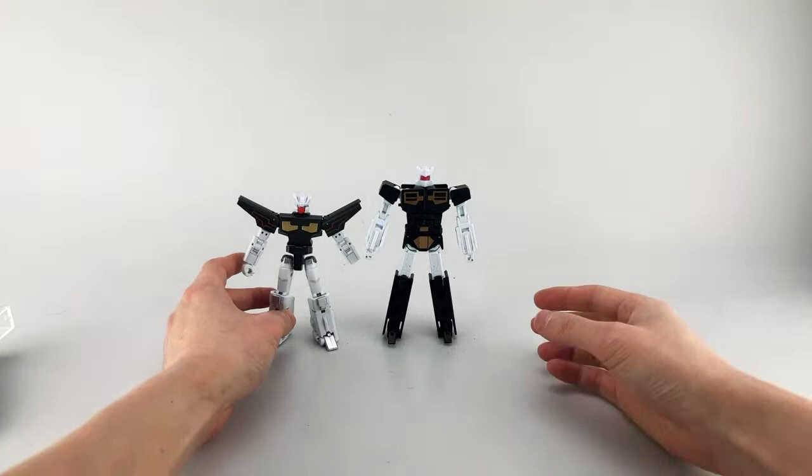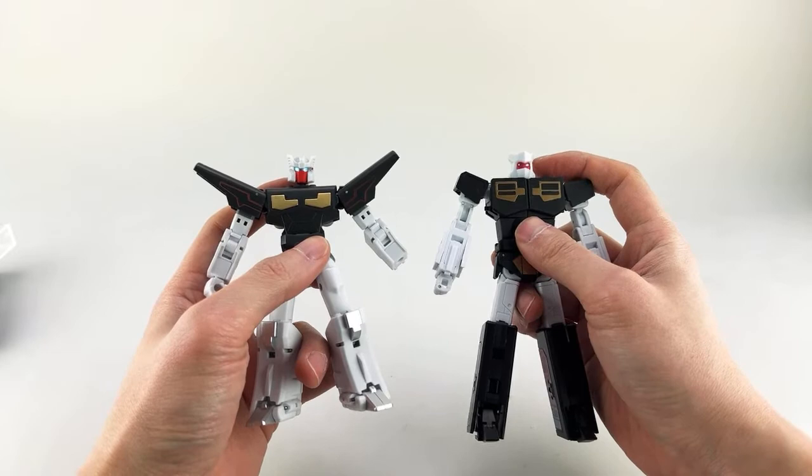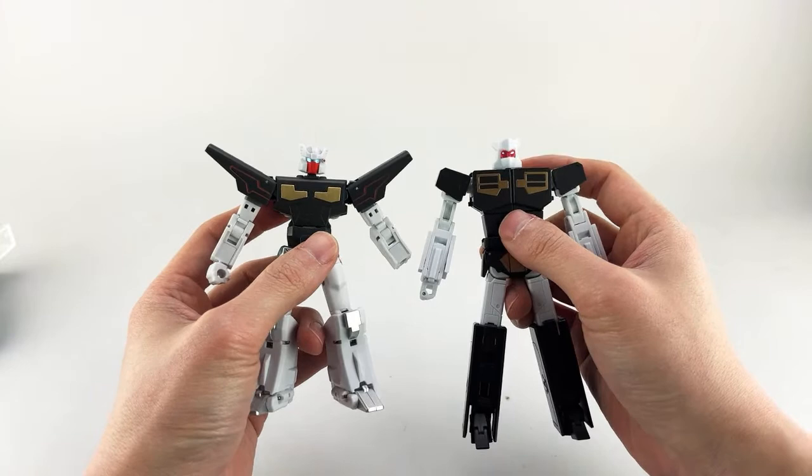Tony77 actually says to try to pop the MMC head onto the IDW. I actually tried that, and the ball joints are close in size but they're not the same — this one is slightly bigger. So the heads are not interchangeable, unfortunately.